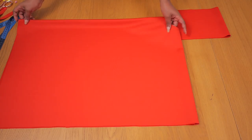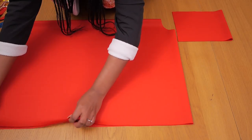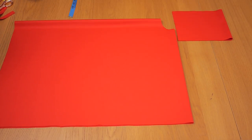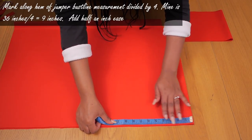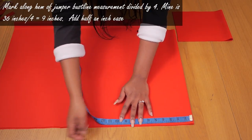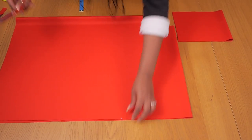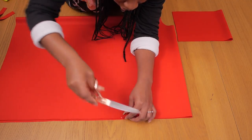Now I have my jumper piece. I'm aligning all the hem edges and going ahead to mark my bust line divided by four, because you want the jumper to be wide enough to pass through your bust and waist so it's easy to put on.